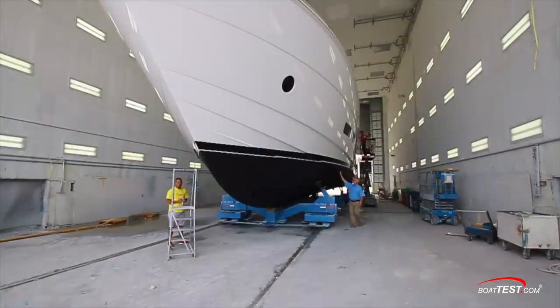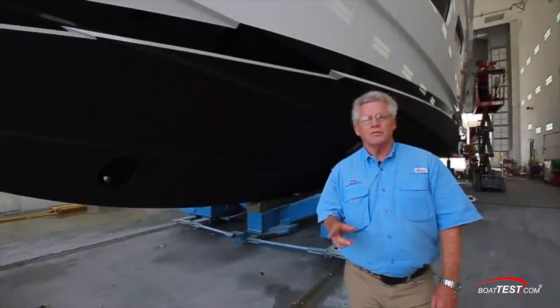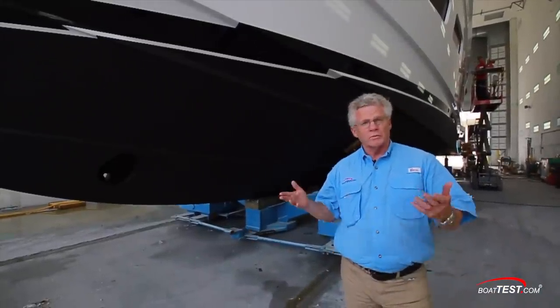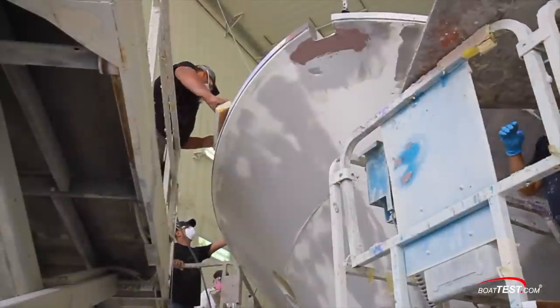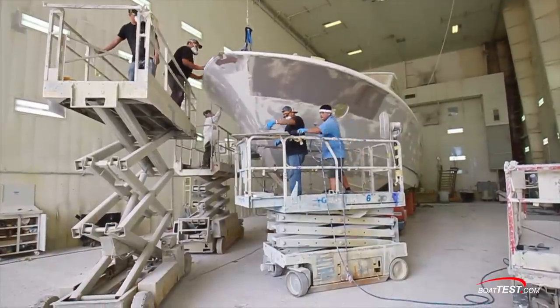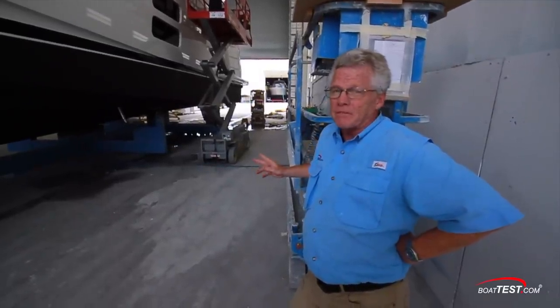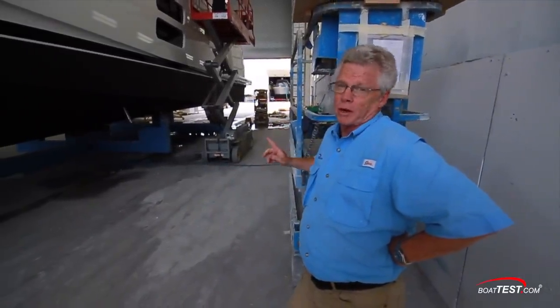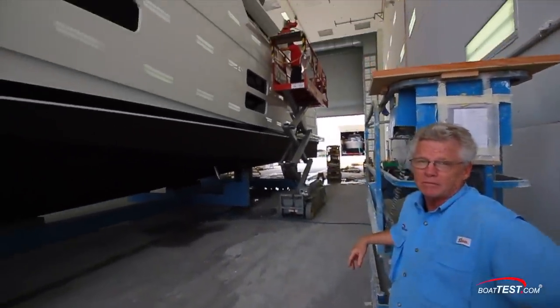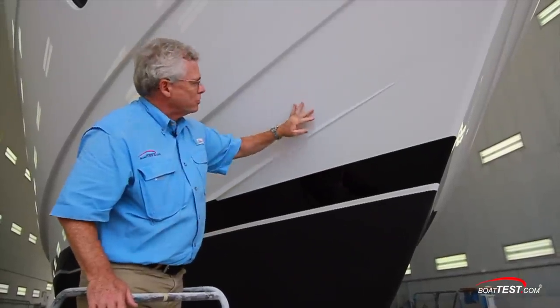Even the paint job is not spared from the intense scrutiny of Hatteras standards. The first step is de-waxing the hull — when it comes out of the mold, it's got to be de-waxed, washed, sanded, and then stripped. It's important to note that 10 to 20 workers are on this boat, and they're going to be working for 10 to 15 days just doing the prep work before getting painted. And you can see what the finished product looks like — a beautiful, glossy finish.